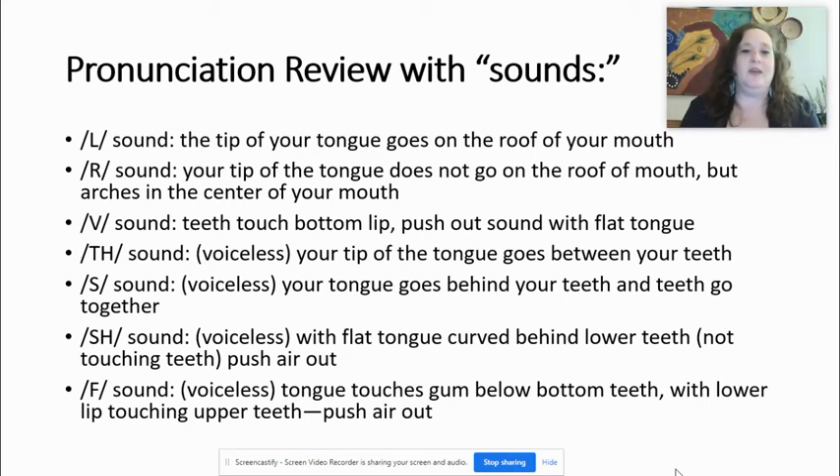Finally, the F sound — another voiceless sound. My upper teeth I'm using a lot. My tongue touches the gum below my bottom teeth, and the lower lip is touching my upper teeth. So lower lip, upper teeth. I know it's a little funny, and I hope that you are having a good laugh as I demonstrate and make these sounds.